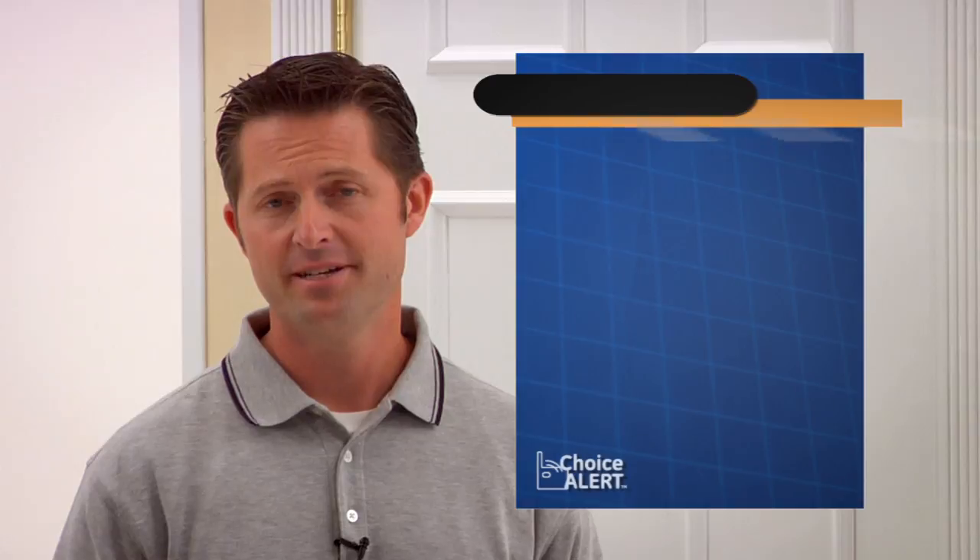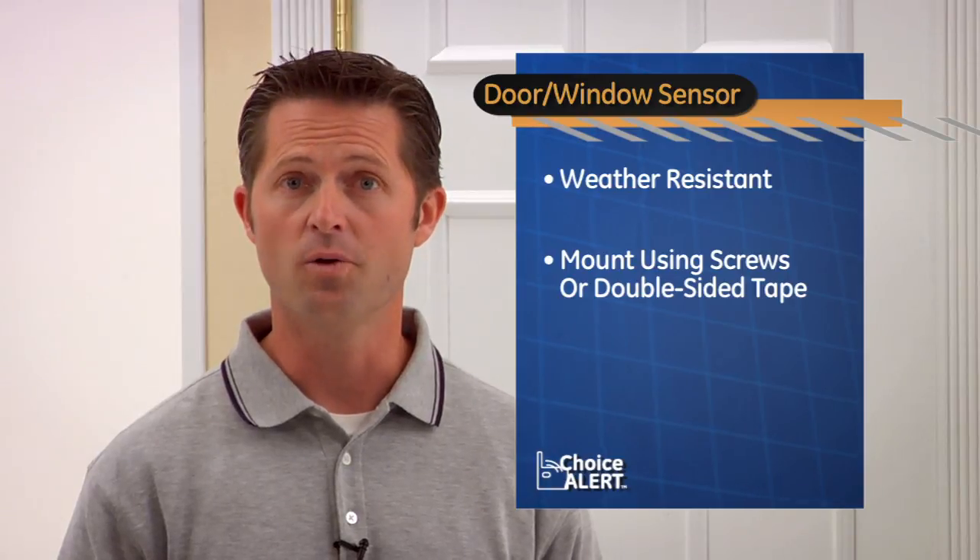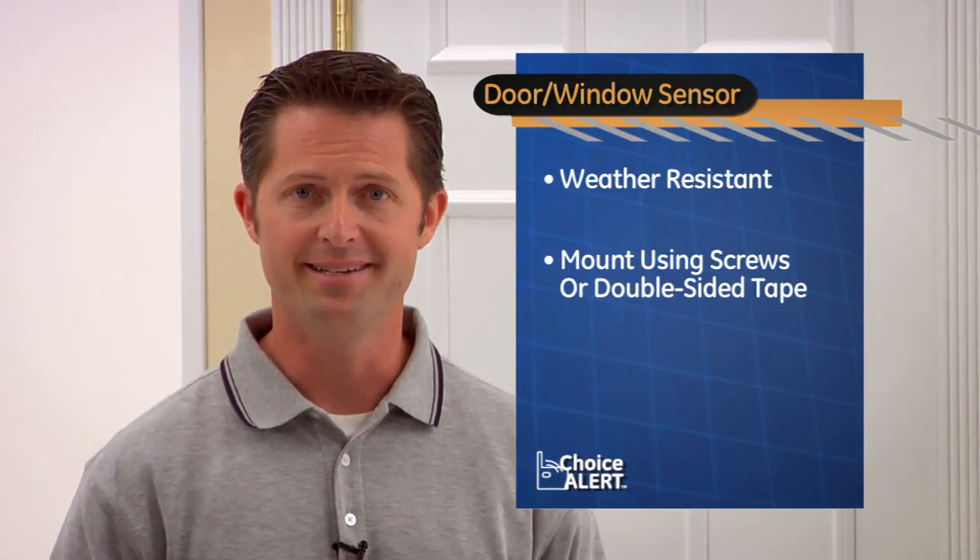Sure, Kathleen. The GE ChoiceAlert window and door sensor is weather resistant, so it's perfect for outdoor gates and sheds. And you can mount the sensor using screws, which is secure enough for outdoor use, or you could use double-sided tape.